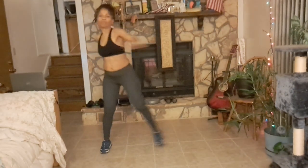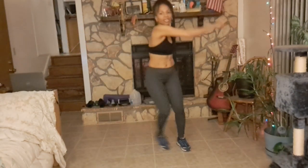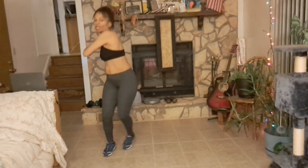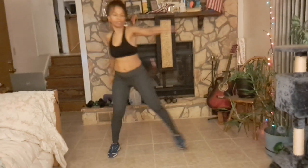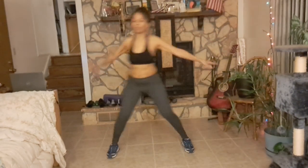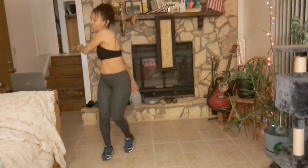Now we're going to do a side step with arm swing. Nice wide step, going from side to side, and you're swinging that arm. Good job, keep it up.